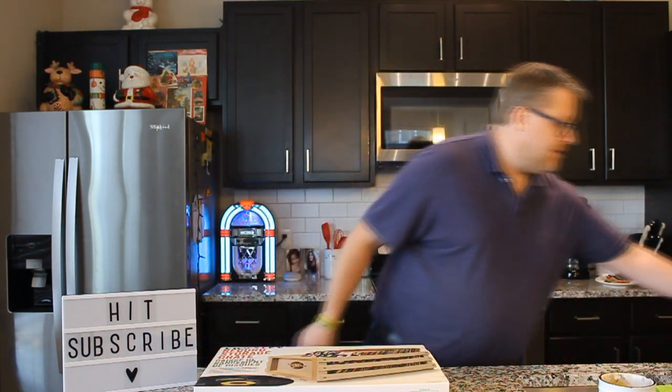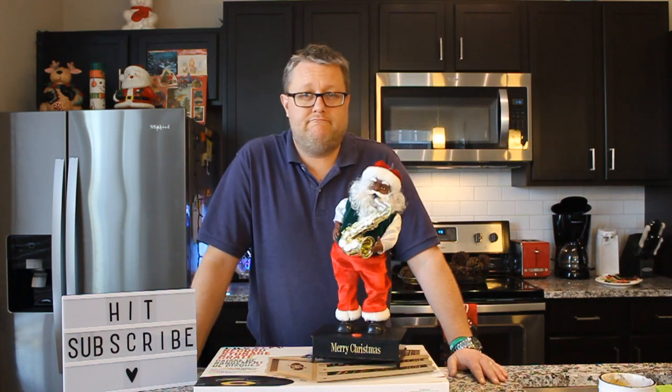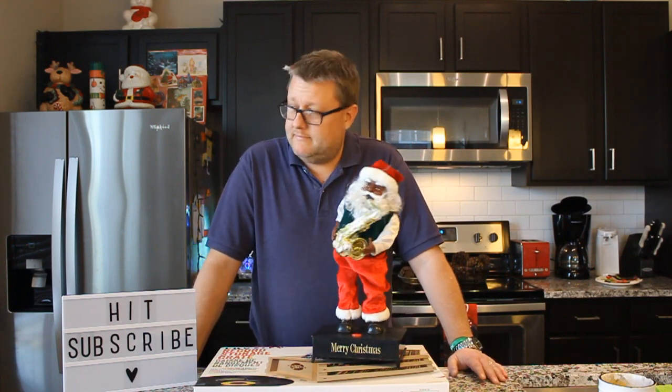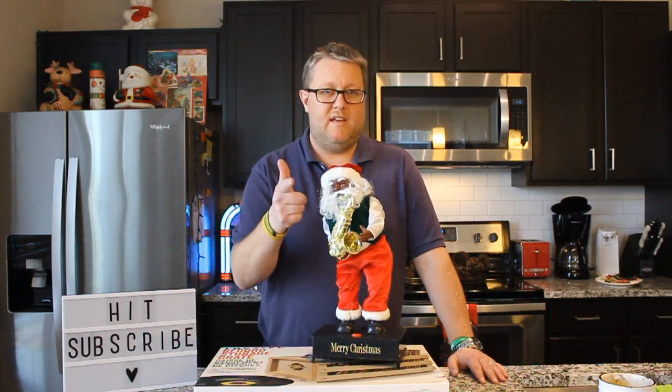That is awesome. However, it is not the coolest gift I received. This is. That, my friends, is gold.